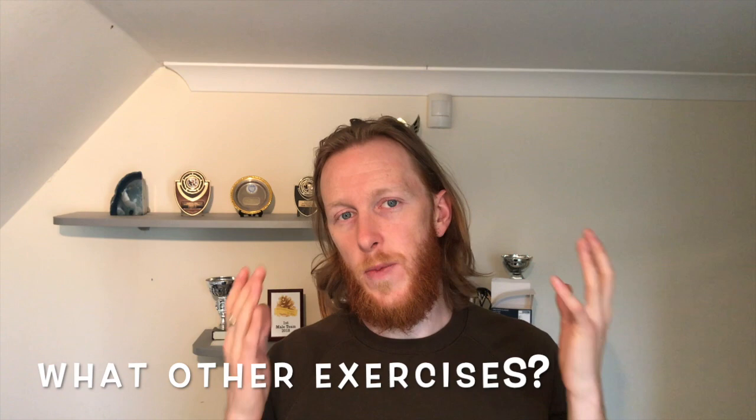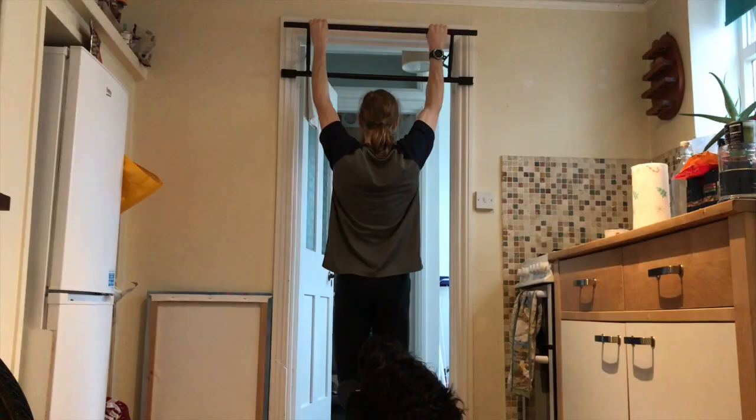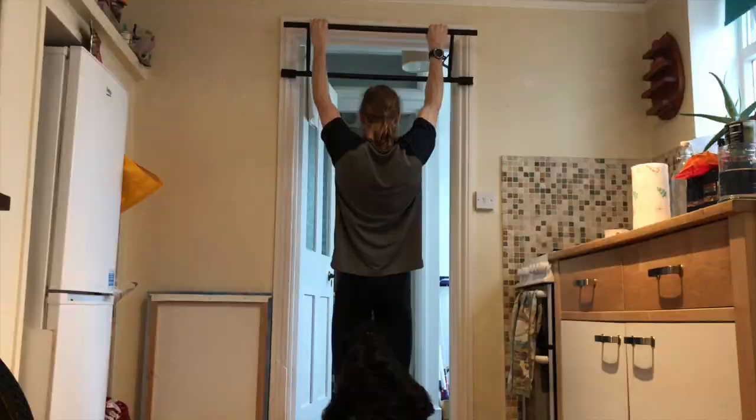What exercises should we be doing as runners? Things that target the back muscles, glutes, and hamstrings are probably most important. So things like glute bridges, hamstring curls, and kettlebell swings are going to be really good for the posterior chain. Exercises like pull-ups, rows, reverse rows, bent over rows, and good mornings are also very good.